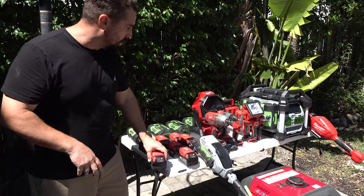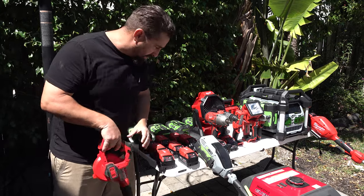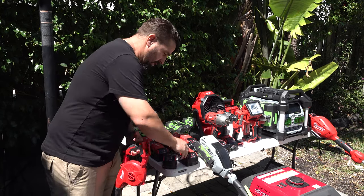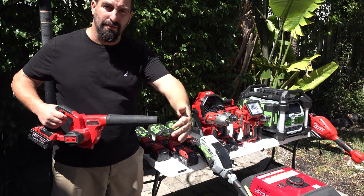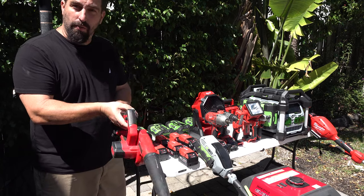I am in the boat world — my passion is inflatable boats. So I come over here, take this off, and I want to fill up one of my tubes.